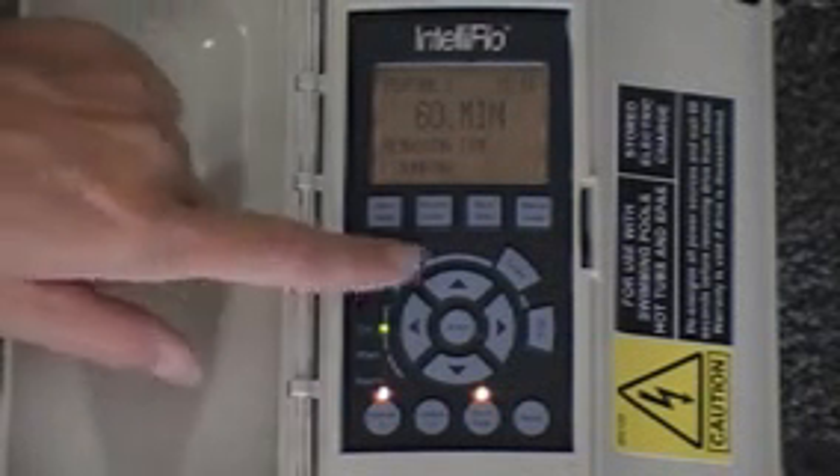An egg timer is basically like a timer that you turn on and it will turn itself off. How would you change the programming right now if you had 60 minutes for Feature 1 and you wanted to change that to 30 minutes? You would actually hit your menu button at any time — it doesn't matter which position the pump is in. If you hit menu, it's going to allow you to get into all the menu items.